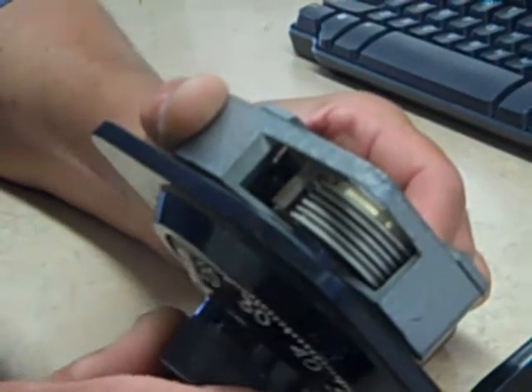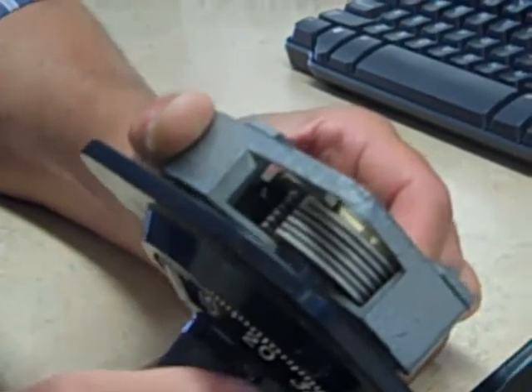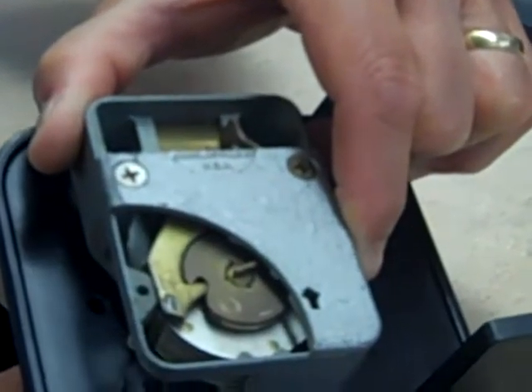When I return to the right, you'll notice that now the fence can drop down in those cutouts, and when that happens, it retracts the bolt and the lock is unlocked.